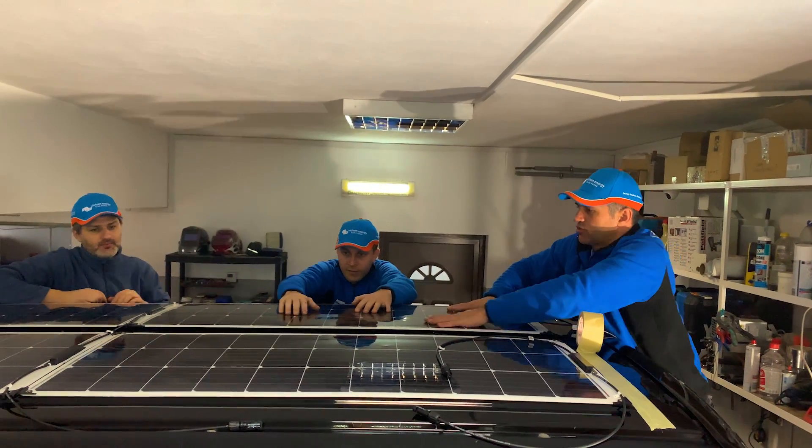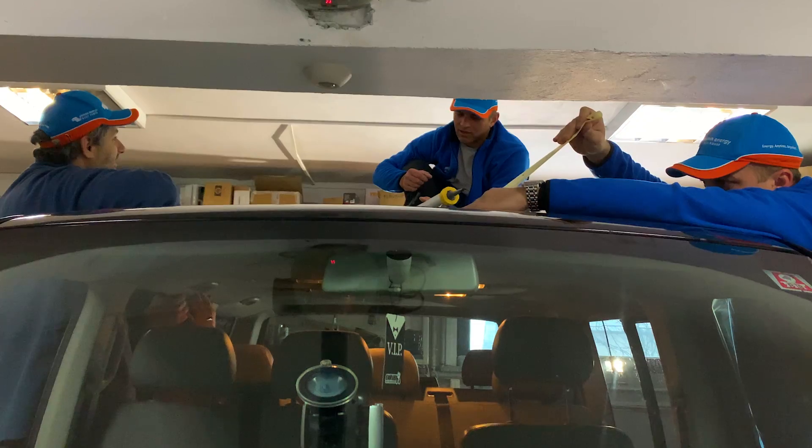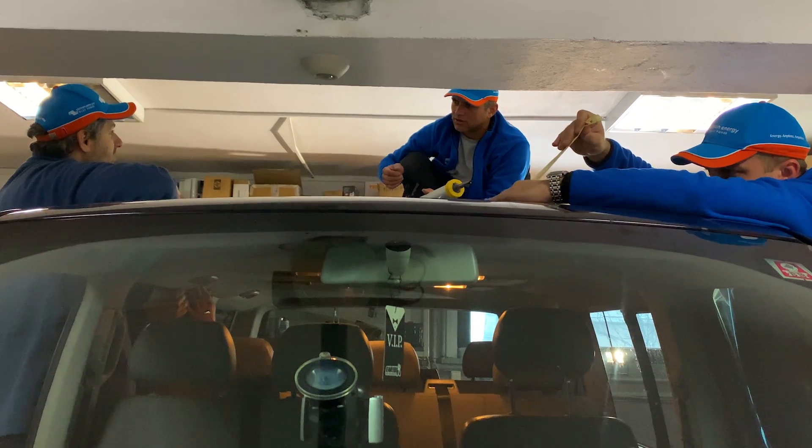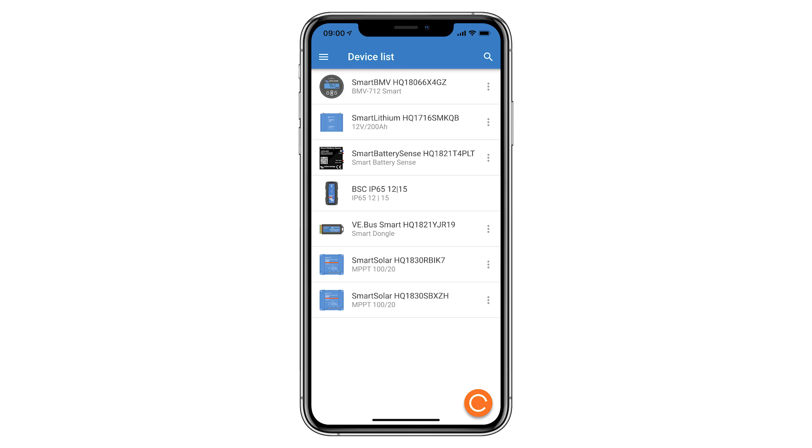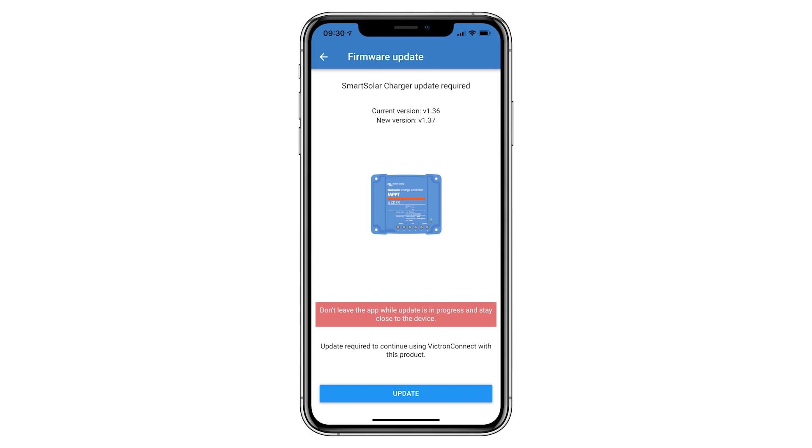Even inside the garage the panels had enough light to start up. The VictronConnect app was installed on the phone and searched for all available items. Both controllers were shown in the device list, and clicking on each controller revealed a software update notification. The update button within the app was then selected.